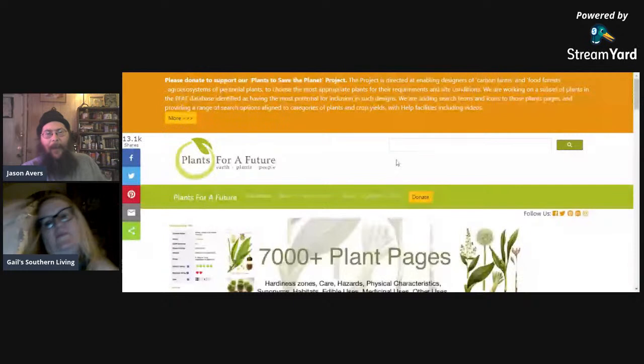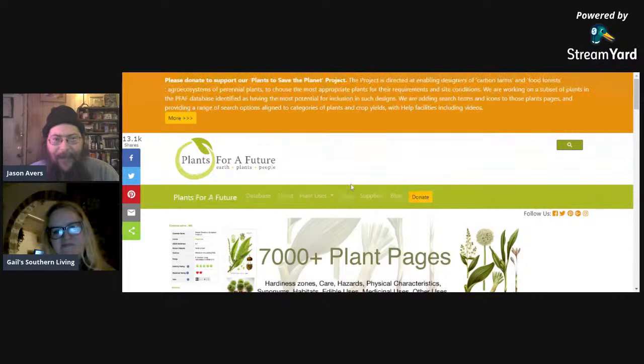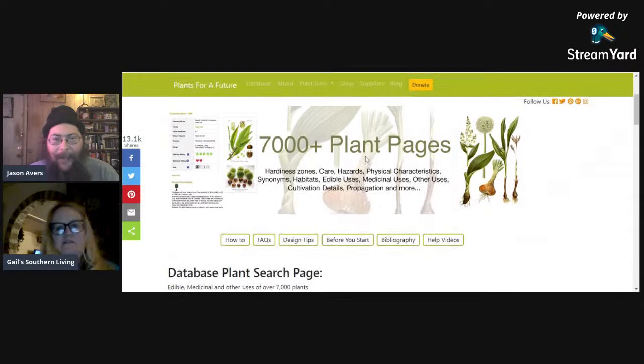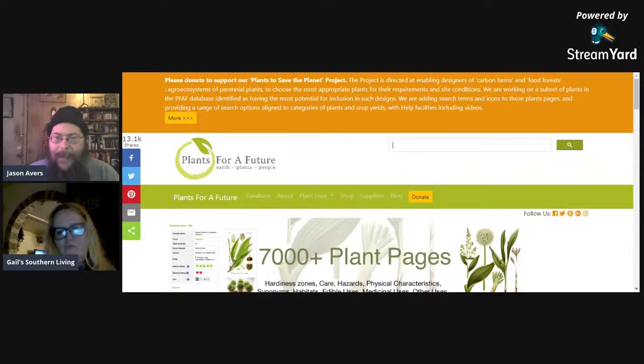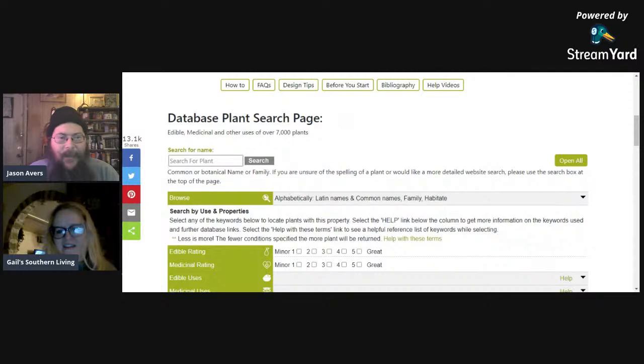Up on the screen now we've got Plants for a Future. This is the website I use for a lot of my design and consultation, although I don't do it professionally. I do like to help people find something they can add to their landscape to help get something growing, especially a perennial. You can always plug in the common name or the Latin name for a plant here and hit search, and if it's in the database it'll pull it up.